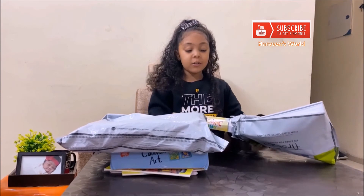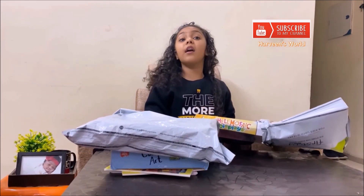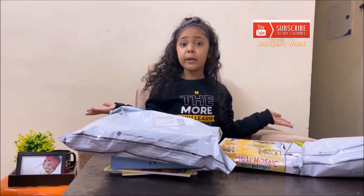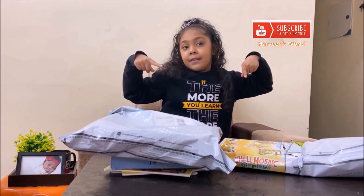If you want, you can order these things. If you are an artist and if you like to do crafts, share the link. Please subscribe and like my channel and write something in the comments. Bye bye!